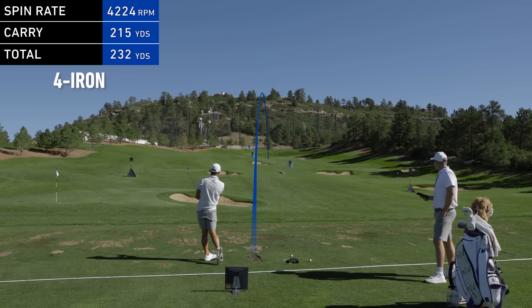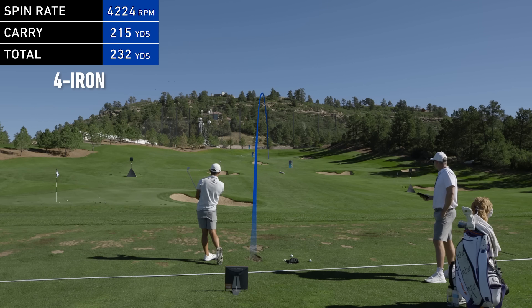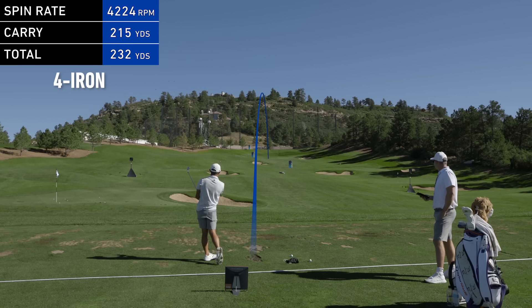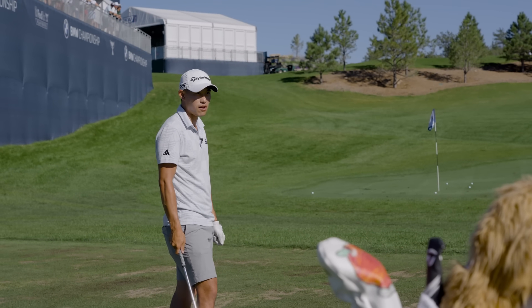First shot: 11.2 degrees launch, 4,600 spin — a little thin, a little spinny. Second shot: 11.8 launch, 4,600 spin. As you say, you're hitting uphill — it's hard to keep it down. That looked pretty low.